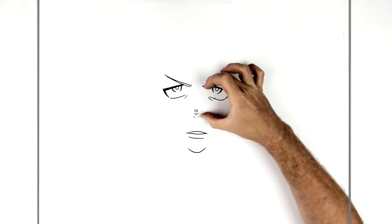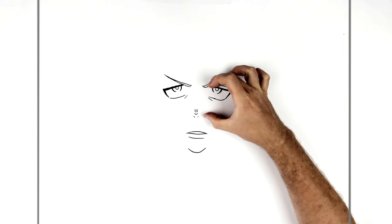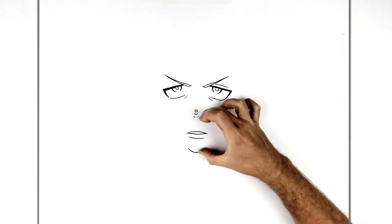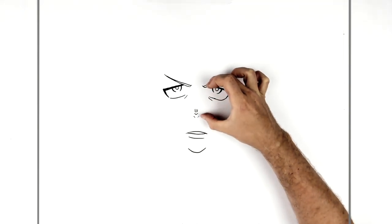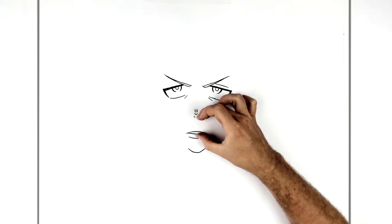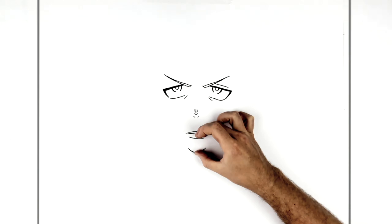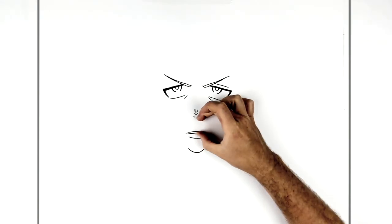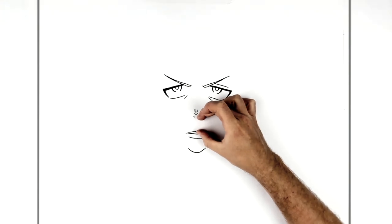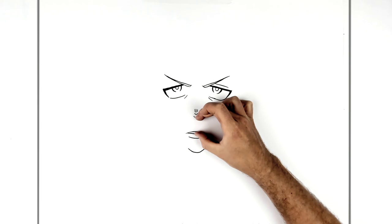If you're wondering about proportions: eyebrow to the nostril — see this space — is about the same as nostril to the chin. The top of his eye where it meets the eyebrow is the same as that. And then nostril to the bottom lip — the area here to here — is about the same as here to here. The top of his bottom lip, or the teeth. Here and here are about the same — just this area.